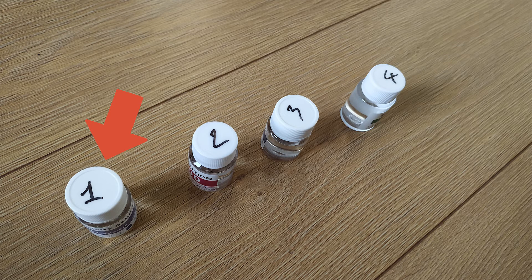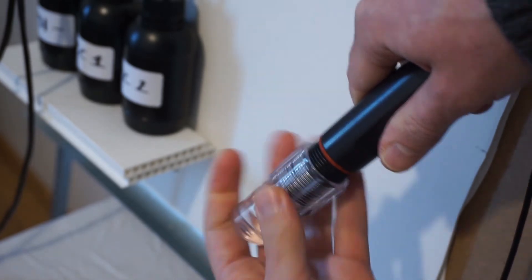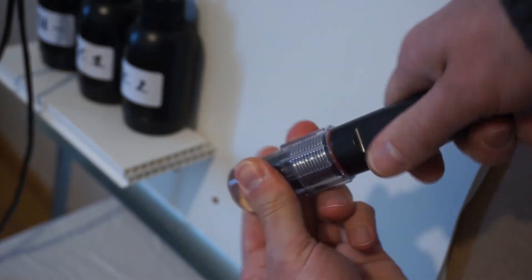Take the first calibration solution — number 1 on the cap for EC and number 2 for PH. Fill half of both sensor caps with calibration solutions. Screw the caps back on the sensors and shake the sensors a bit to mix the solution.